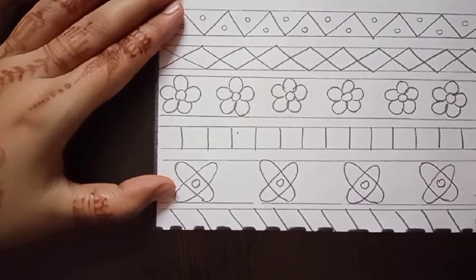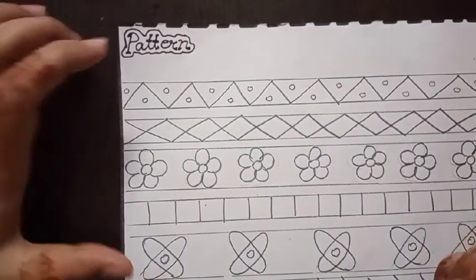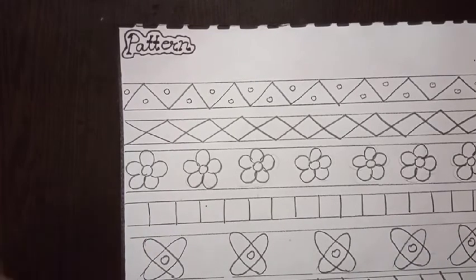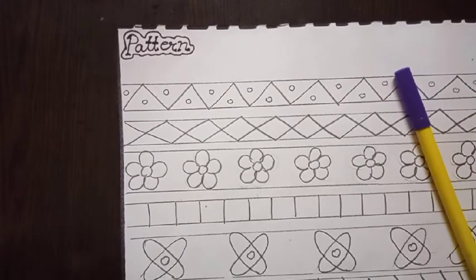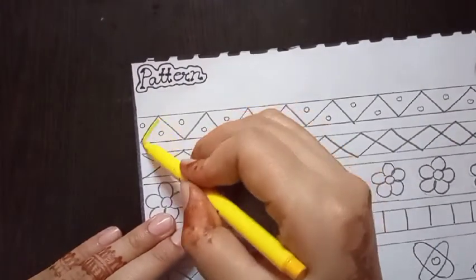Here I've drawn a complete pattern with different lines — slanting lines, sleeping lines, and oval shapes. Now the next step is coloring. I'm using sketch colors: yellow, orange, blue, purple, and red. First, fill yellow color in this shape.